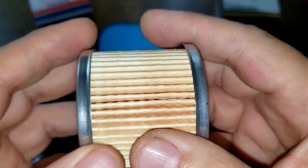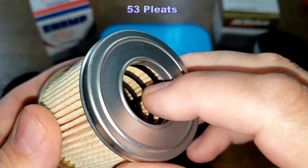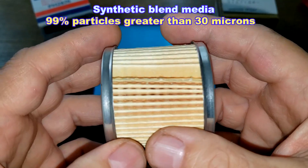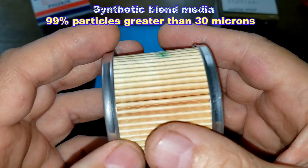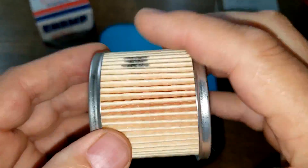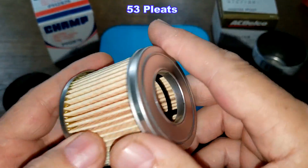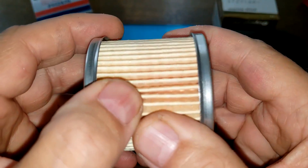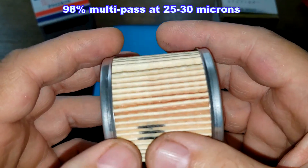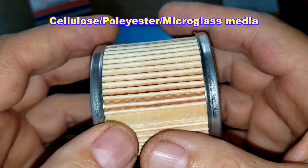The Champ filter has a glued seam and 53 pleats, metal end caps, and a nylon center core. It's a synthetic blend media with a micron rating of 99% for particles greater than 30 microns. The ACDelco also has a glued seam and 53 pleats, metal end caps, and a nylon center core. The ACDelco uses a cellulose polyester micro glass media with a 98% multi-pass efficiency rating of 25 to 30 microns.